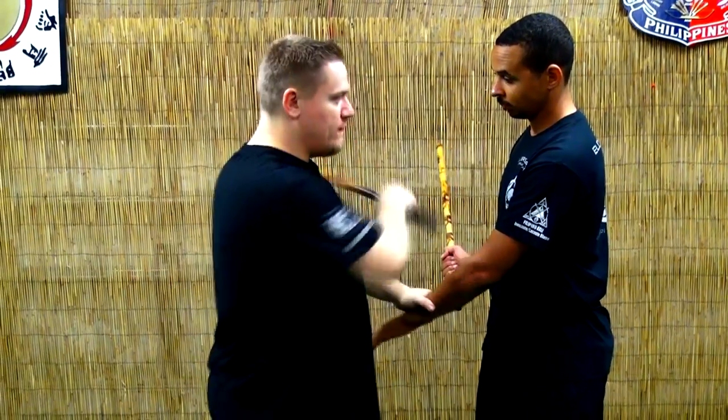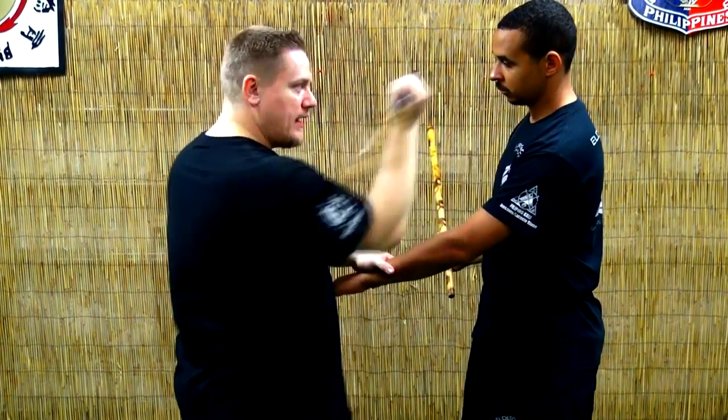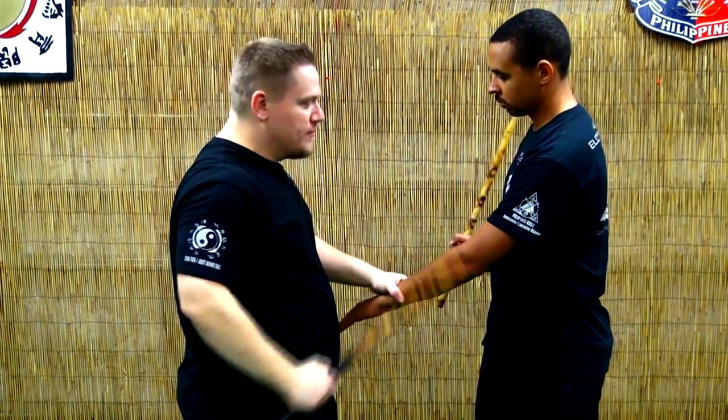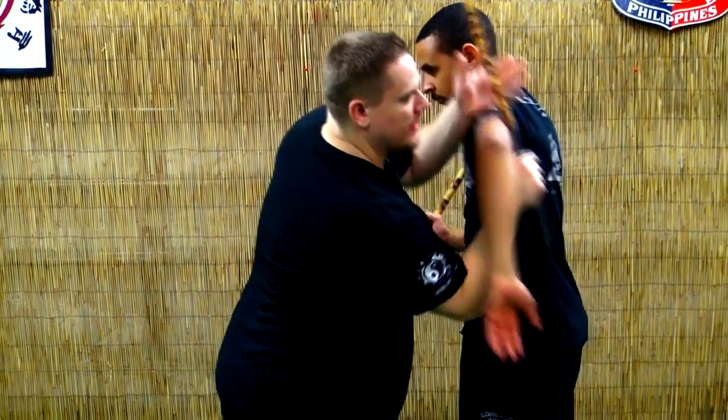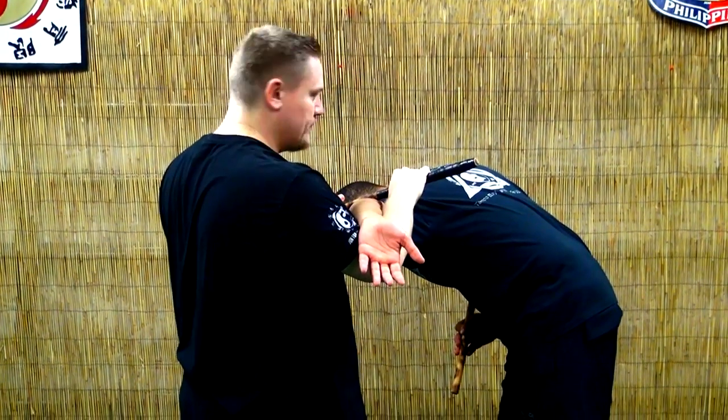This is a bladed object — there goes his head. If it's an impact weapon, I'm going to try to smash his throat here, and I can follow up with strikes. Then I can go and do an arm lock here — see that? Arm lock with the stick.